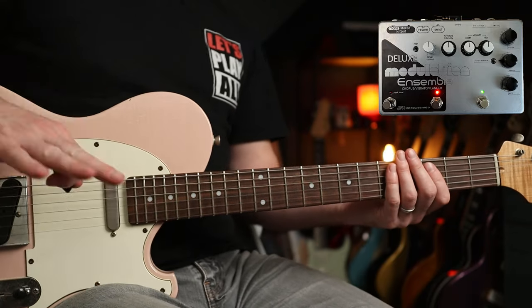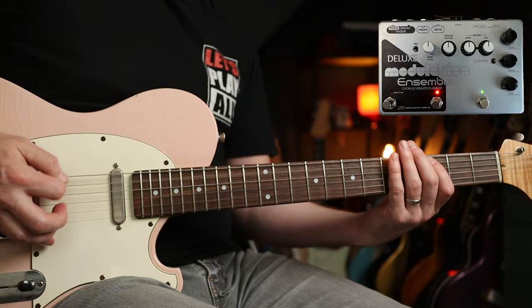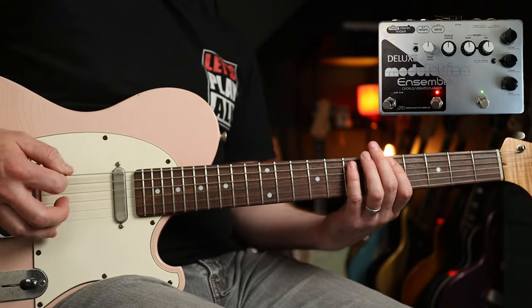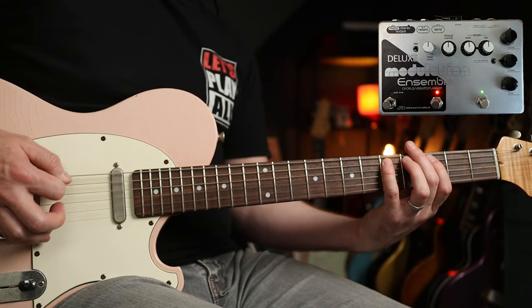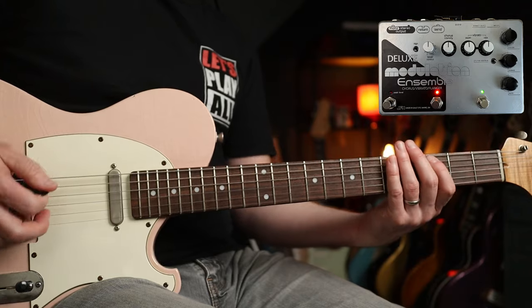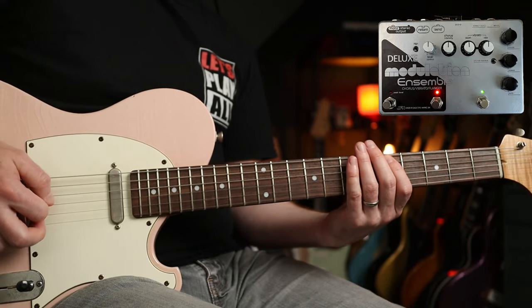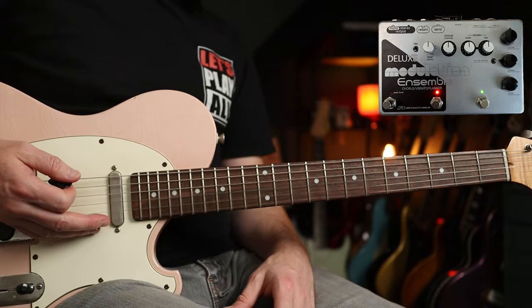For the next example, we're going to look at Bring on the Night. This has a really cool movement in the flanger, but I'm going to show you it with the chorus as well. So this is without the chorus, just the flanger side at the moment. You get that time to hear it moving. Let's try it with the chorus as well — I've literally just got the intensity right in the middle. Sounds great, just adds a really lovely chewiness to it.